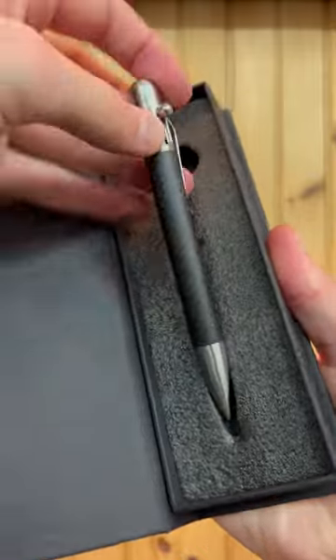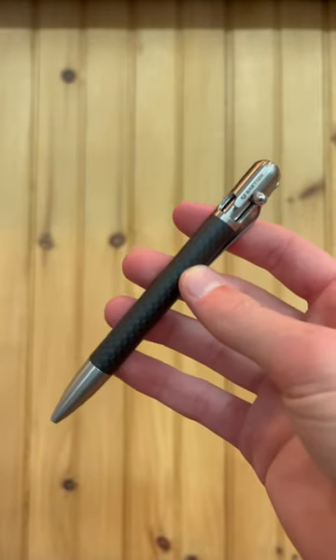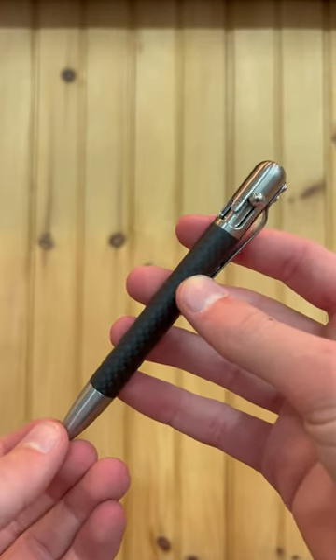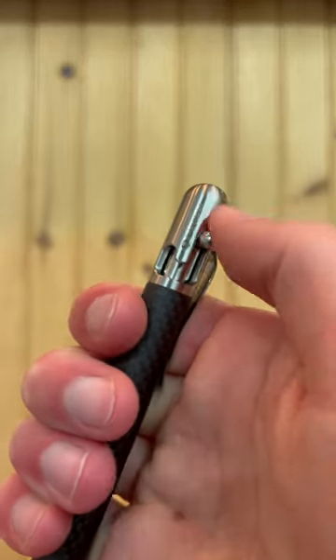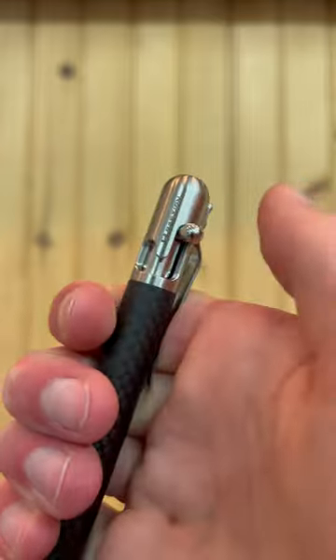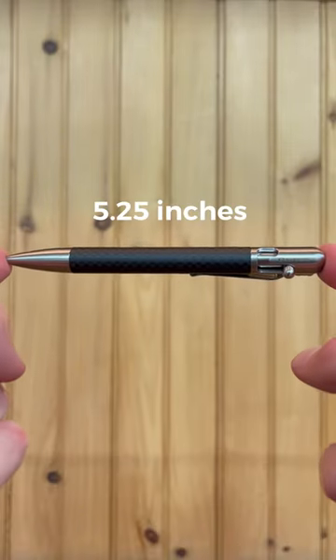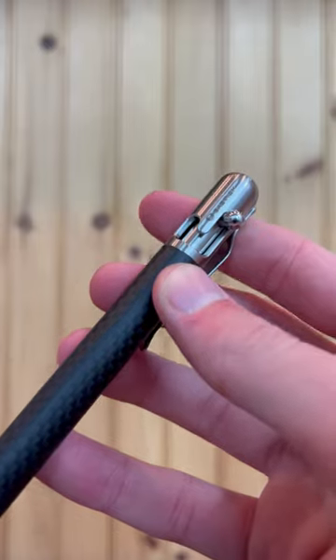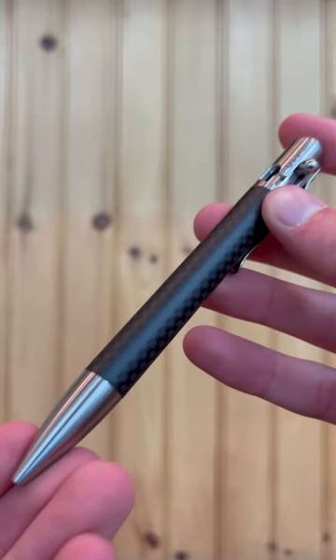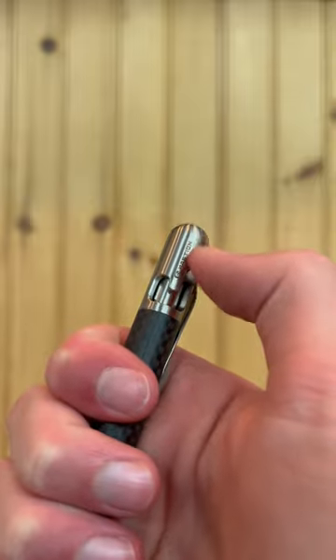This is the Bastion Bold Action Pen — one of the coolest pens I've ever been able to hold. Not only that, but it has a really cool and addicting action. The Bastion Pen is five and a quarter inches long and weighs about 2.3 ounces. It is made of stainless steel and carbon fiber and has an innovative bold action mechanism.